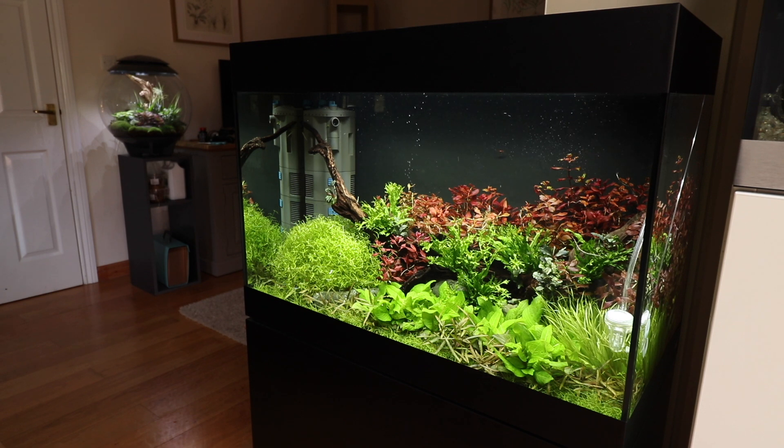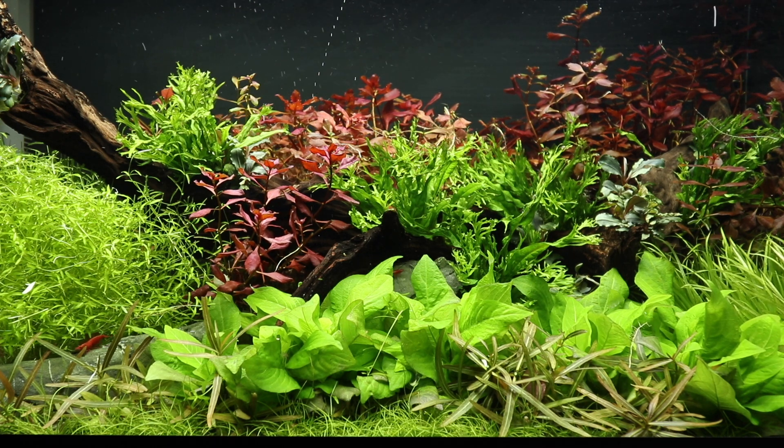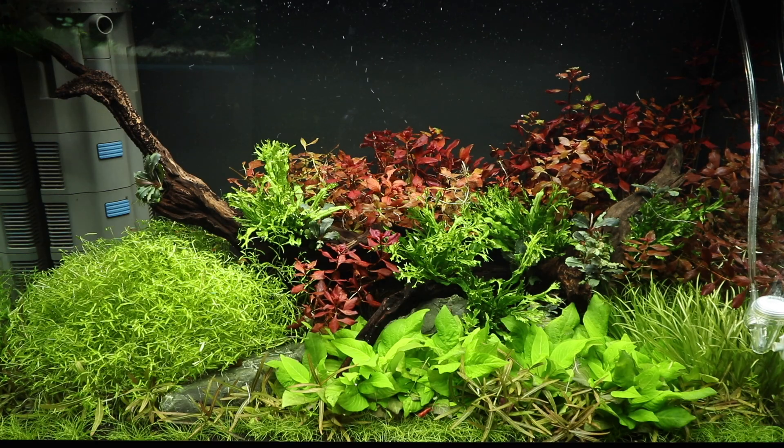So there we have our maintained planted aquarium, looking good after a good stem plant trimming session. Let us know if you have any stem trimming tips in the comments, and would you like to see any changes in this aquarium? Maybe it's time to add some fish. We look forward to seeing you in the next video. Take care. Bye bye.